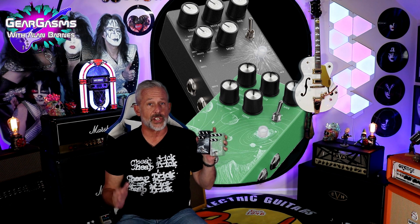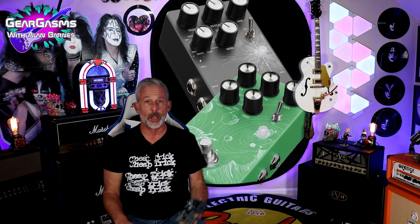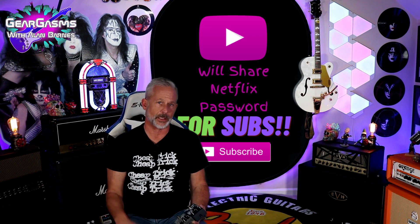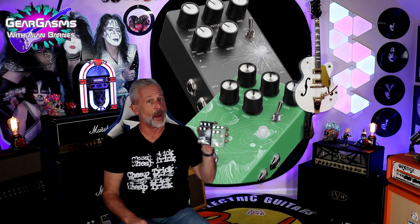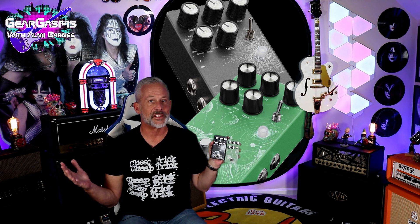We're going to talk about these pedals in just a second. But first, if you're new to the channel, I'd like to ask you to like and subscribe. This channel is kind of like Microsoft Vista — you don't really remember it so much as that you remember that you hated it. Now, there's nothing mediocre about these pedals from A-Labs, and I'm not just saying that because they sent them to me for free. That makes it a sponsored video.